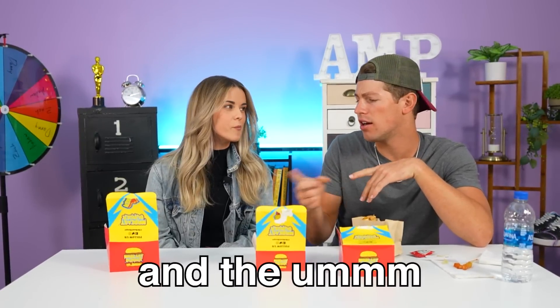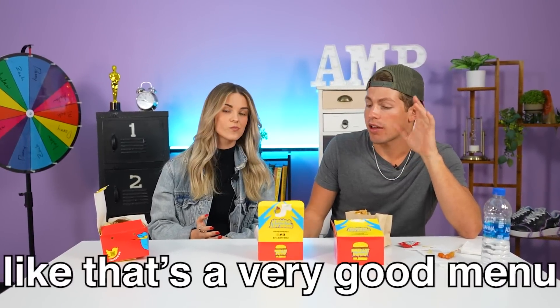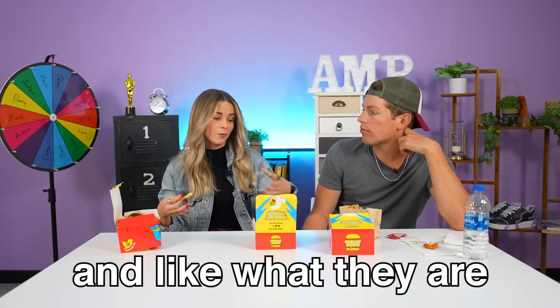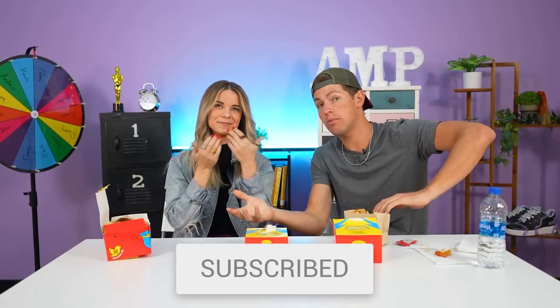Everything else is also really good. Good job honestly — that's a very good menu. Sometimes menus are hit or miss. I think everything was pretty good, just not the cheesy pancake. The regular fries are also not the best. Overall restaurant rating — these are relatively cheap, like fast food-y, six to ten bucks. For the price and what they are, it's good. I'll give it an eight. If you enjoyed this video, drop a big thumbs up and subscribe. Subscribe to our channels down below and we will see you next week. Love you guys, bye!